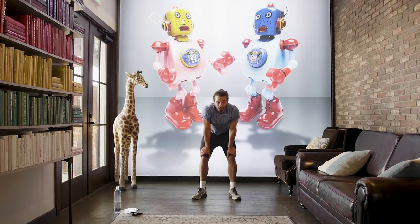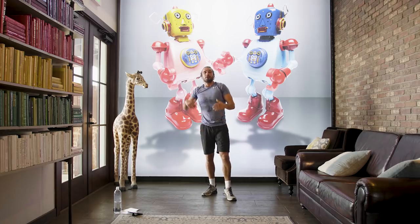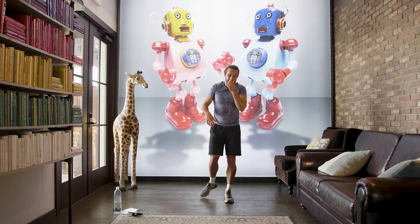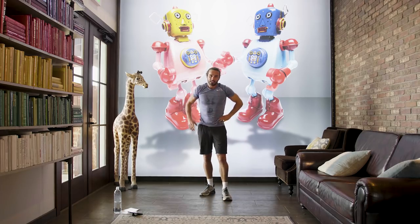That was a tough little 15-minute workout. I hope you enjoyed it. Please hit like, share the video, and I'll see you next time for another hard workout on The Body Coach TV.